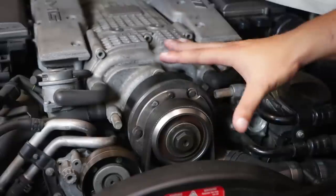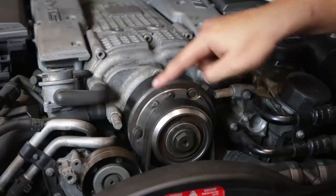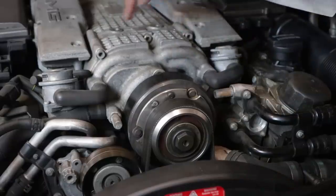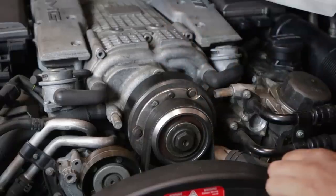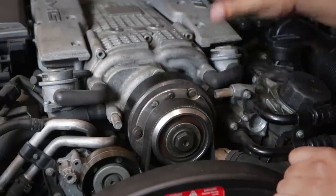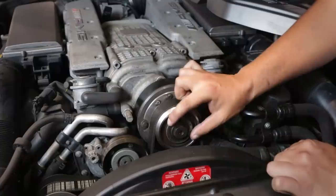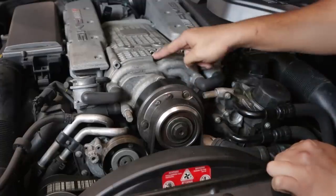That pulley is actually right under here. This is a supercharger pulley and what it does is it has a little clutch here. And when it engages, it engages this supercharger. This big pulley right here is connected to two screws that compress the air by acting like meshing gears. They squeeze the air into the engine, and that's all dependent on the RPM of the engine. If you decrease the diameter of the pulley, the faster it's going to spin. And the faster it spins, the more boost we get in the supercharger. And that is where our box comes in.